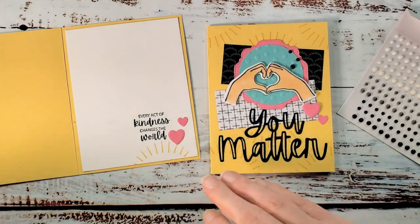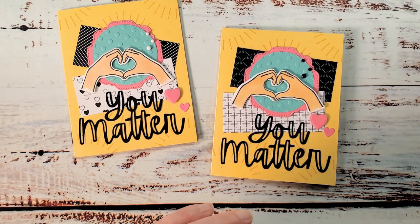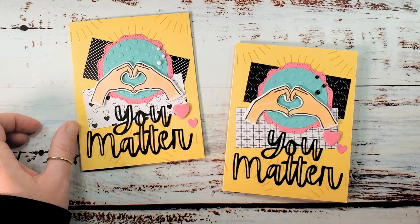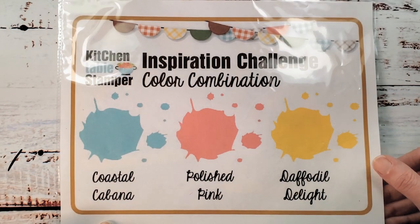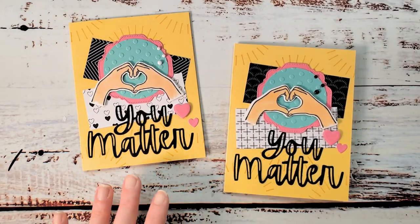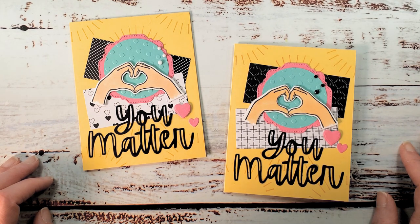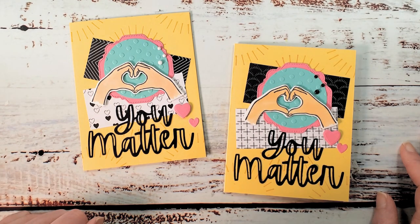There we go — 'You Matter.' Here it is with the white Classic Matte Dots. I hope you enjoyed the card and you'll come try the color challenge! The link to the Kitchen Table Stamper Craft Social is below the video. Find the post with the graphic and share your paper-crafted project featuring Coastal Cabana, Polished Pink, and Daffodil Delight — we love to see what you're making. If you need anything, email Marissa at KitchenTableStamper.com and shop Stampin' Up 24/7 at marissaalvarez.stampinup.net. I'll see you in the next video — thanks for watching!